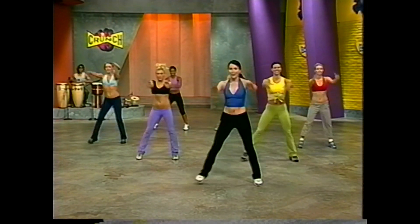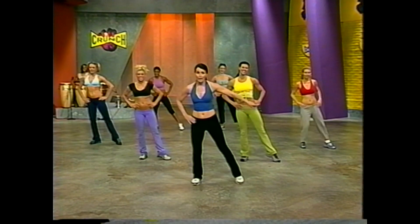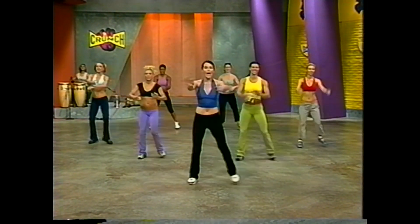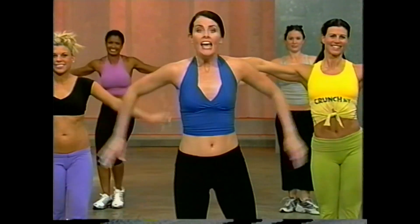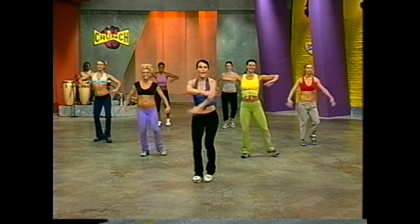Do it again. Step touch. And then out and back. Now we're going to add the elegant arms next time. Step touch for four, and three — elegant arms. Leg tap, point, flex. And again. Now this is our last time — we're moving on. Elegant arms, leg tap.